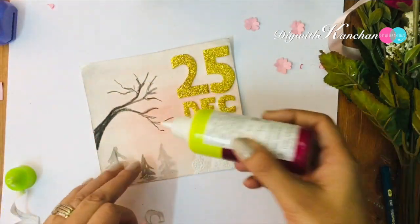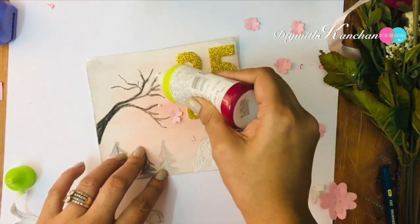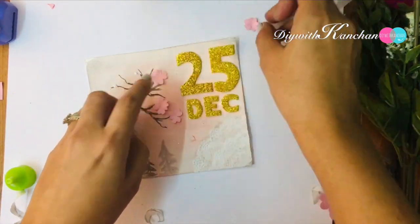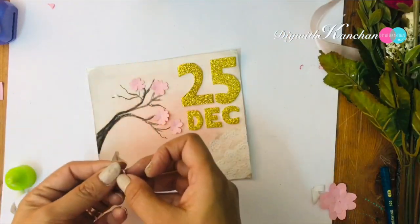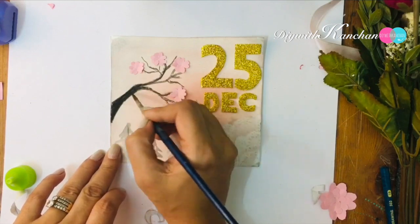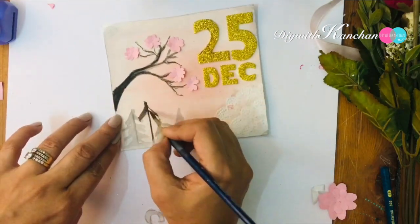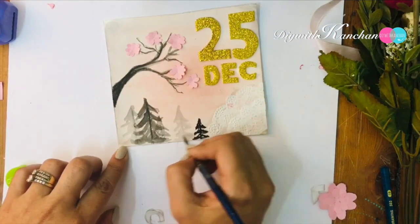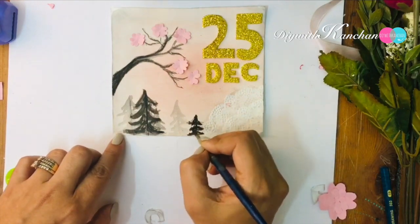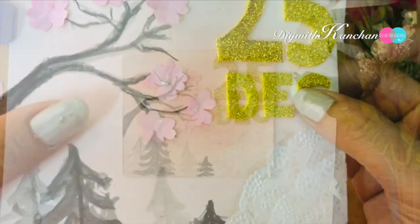Now we'll be placing our beautiful flowers on the tree. To finish your flower, I'll be taking this pearl sticker and I'll be sticking it in the center of the flower.